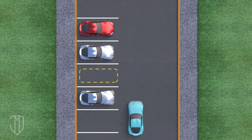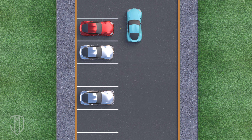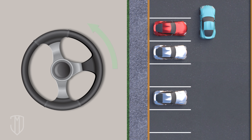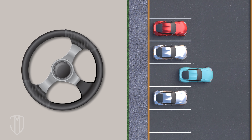First, locate the spot you want. Then drive past it and locate the car that's parked two stalls ahead. The side of your car should be 2.5 to 3 feet away from that car. Align your left side mirror with the other car's side mirror that's farthest from your parking spot. Turn your wheel all the way to the left. Start backing into the spot until you're parallel between the lines, then straighten out your wheel and finish backing in.